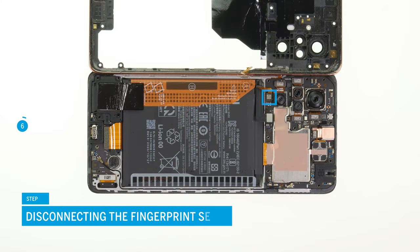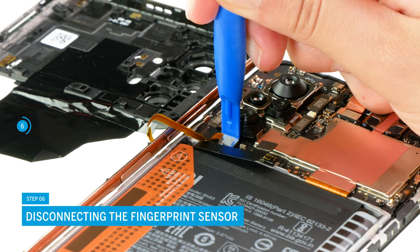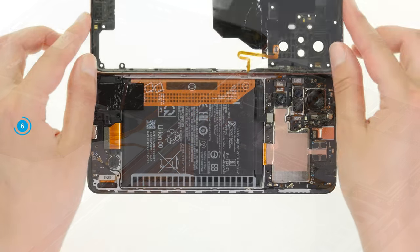Disconnect the fingerprint sensor in the same way. Once both connectors are separated, you can completely remove the middle frame.